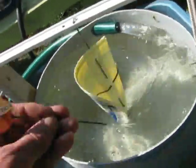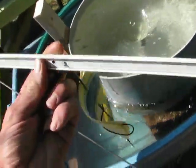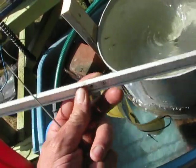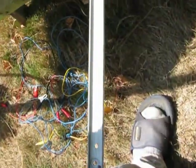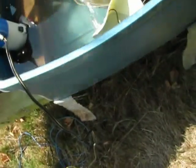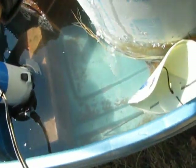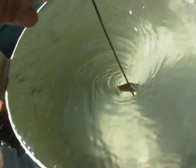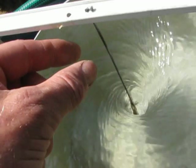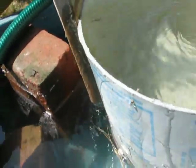Another neat thing about the bicycle spoke is you can try different turbine heads. The bicycle spoke just goes in, and we've got a new turbine head to check out. Now we can position it exactly where we want it in the flow. This one is not taking as much power because the water is up high again.